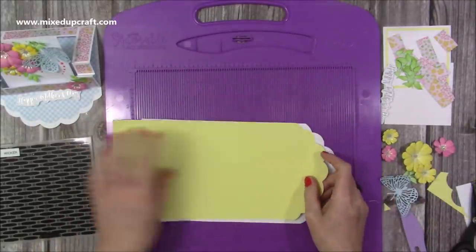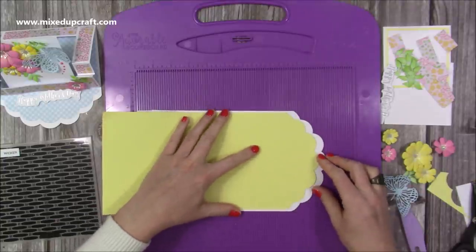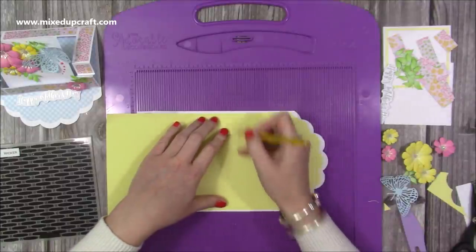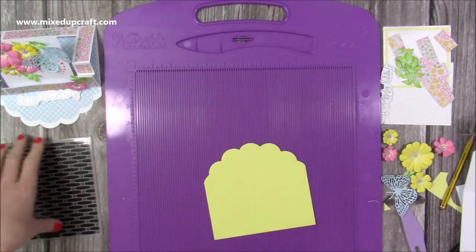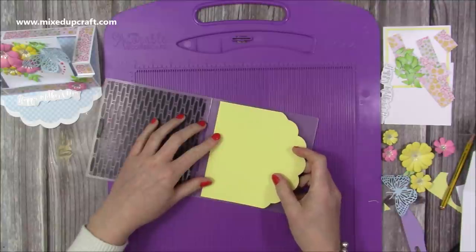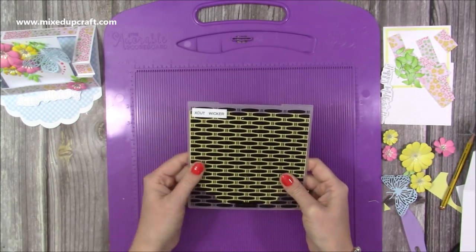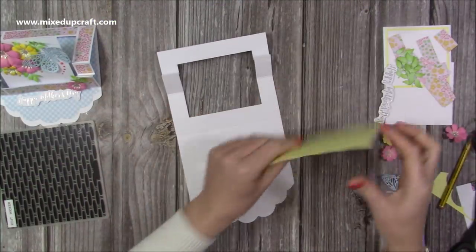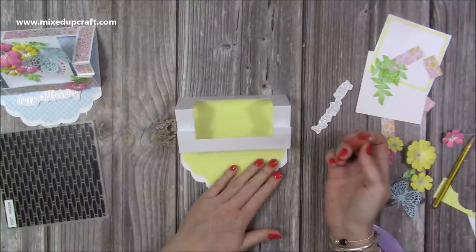Now I'm going to open up the card and lay this piece down to get a nice white border, marking with my pencil about a quarter of an inch up from that score line and cutting it. Because it's plain I'm going to use this embossing folder to add a little texture — this is the X-cut wicker design — and I'll add some sparkle paste over the top as well. Now I'm going to stick this down onto the base to start to strengthen it.